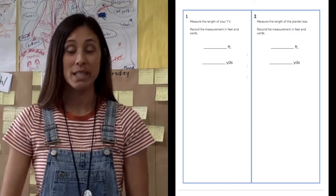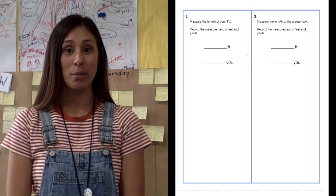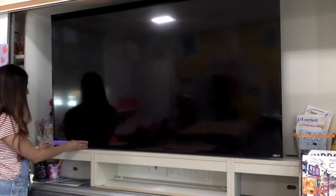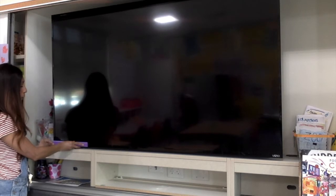Now it's time for me to model two problems. Number one says: measure the length of your TV, then record your measurements in both feet and yards. In order to measure our TV, I need my two tools — first, my ruler; second, my yardstick. I'm going to use my ruler to measure the length of the TV in feet, using the entire length of my ruler. Starting on one end, I line up the ruler with the very edge, and because my ruler isn't long enough to match the entire length of the television, I need to use a placeholder — I take my finger and put it right where the ruler stops.